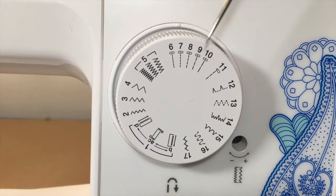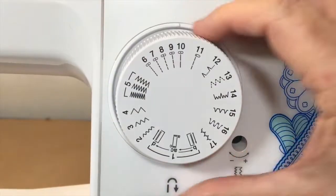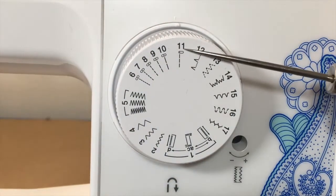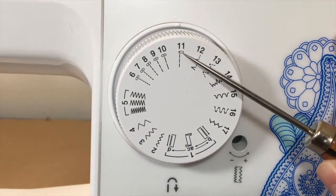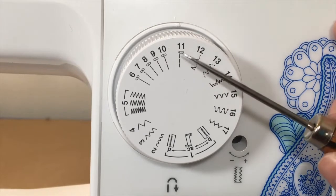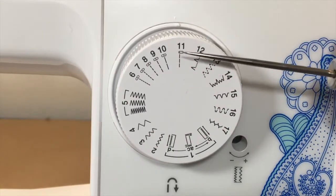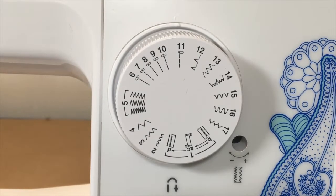Stitch eleven is another straight stitch, but the needle position goes all the way over to the left. This will most likely be used when sewing zippers — we have a special zipper foot attachment, and we'll use stitch eleven to sew zippers on.